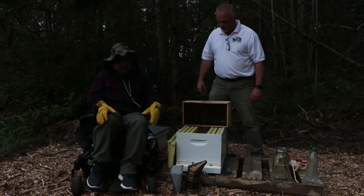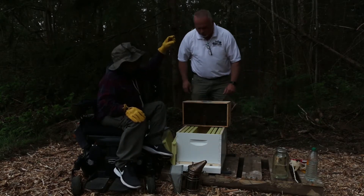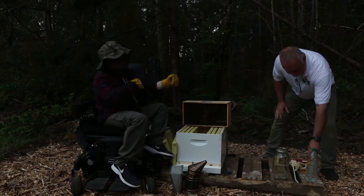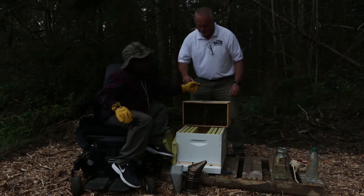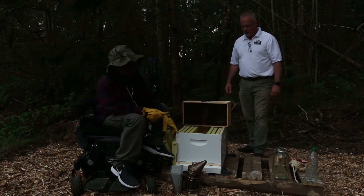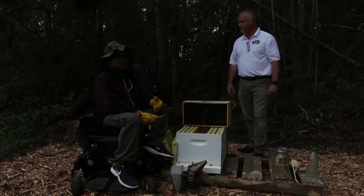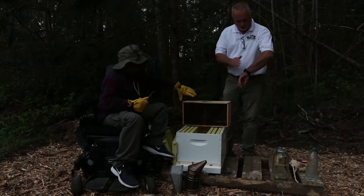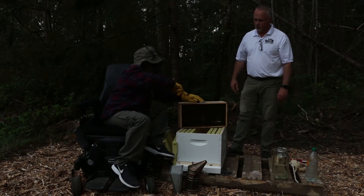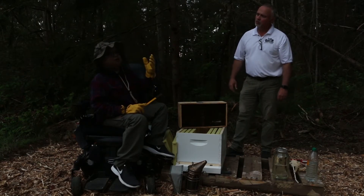That's what they've been feeding off of since they've been in this package. After you take out the can, you'll see the little queen package. That yellow crowbar-looking thing is called a hive tool, and it's used for prying apart the boxes because the bees use a wax called propolis to glue the boxes together. We also use the hive tool to open up the feeder.